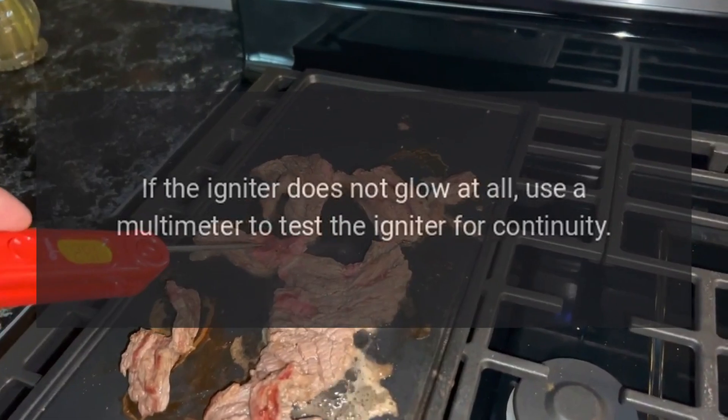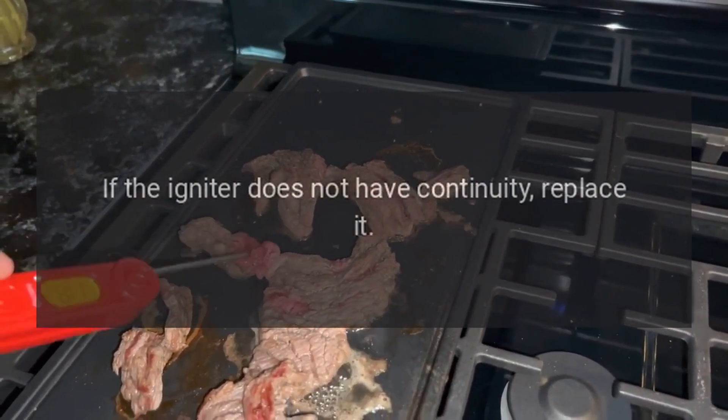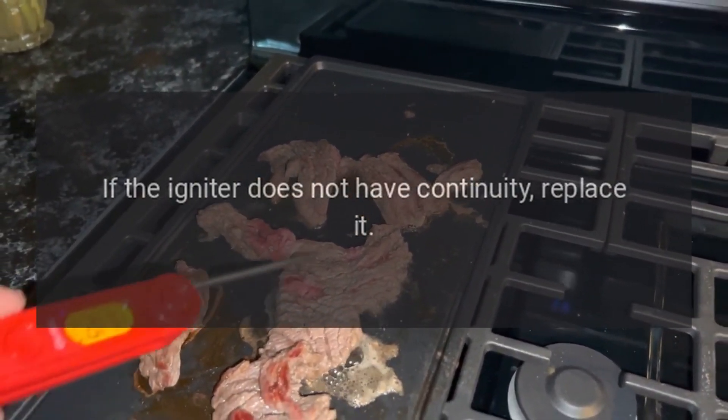If the igniter does not glow at all, use a multimeter to test the igniter for continuity. If the igniter does not have continuity, replace it.